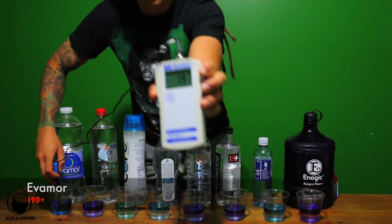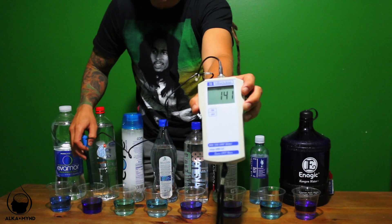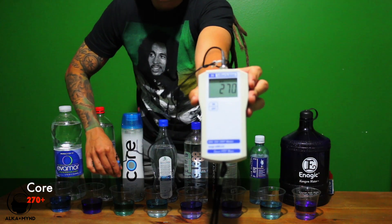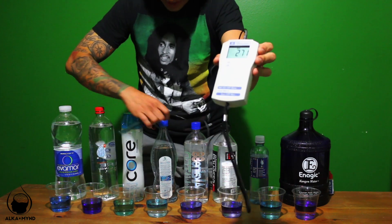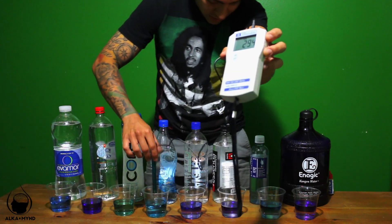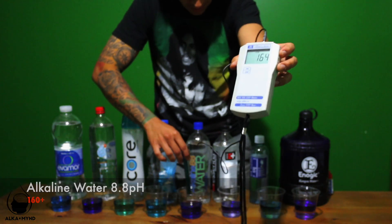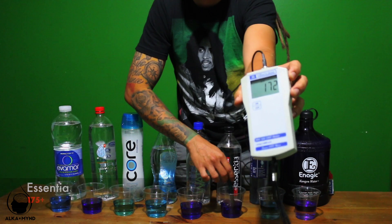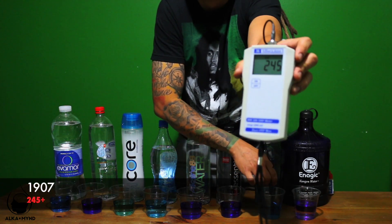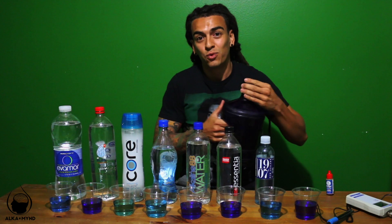Starting the ORP test — the 9.5 alkaline water reads around 190 to 193. The 9.5 from 7-Eleven reads 134. All these waters are still oxidizing you. Core is higher, in the 200s. Eternal is going into the higher 200s. Some alkaline water 8.8 reads 164. Essentia claims to be 9.5 but it's still oxidizing you, still a positive number. 1907 water is in the 200s. All positive — all oxidizing. Then we test Kangen water — negative 700s.